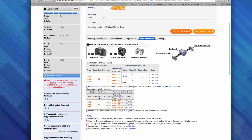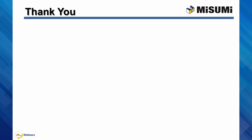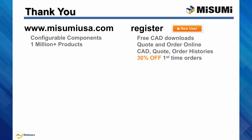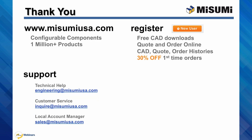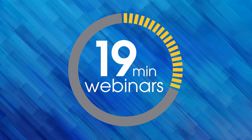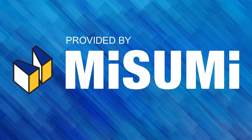This concludes our online presentation. Thank you, and we hope you enjoyed today's webinar. All of Misumi's configurable components and 1 million products are available at www.misumiusa.com. If you are new to Misumi, register for access to CAD downloads, online formal quotes and orders, and manage all of your account histories. For first-time companies purchasing, you can receive 30% off. Full support is also available: technical help at engineering@misumiusa.com, customer service at inquire, and your local account manager at sales. Facebook now has our 19-minute video series available to view at your leisure. Connect with us to join the conversation and see exclusive content.